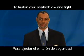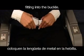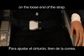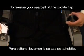To fasten your seatbelt low and tight across your lap, insert the metal fitting into the buckle. Tighten the belt by pulling on the loose end of the strap. To release your seatbelt, lift the buckle flap.